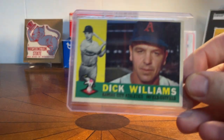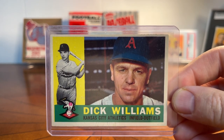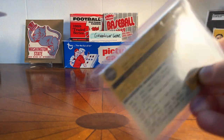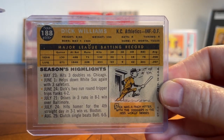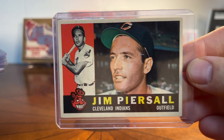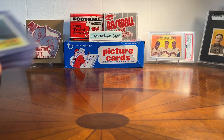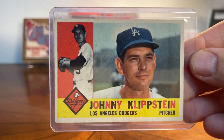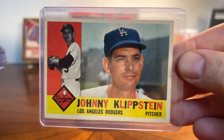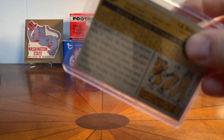Here's Dick Williams, hall of famer - that's a perfect binder card in my mind, not one I need graded necessarily. I'm trying to get all the hall of fame cards graded. My big thing with the 1960 set is I really try to get them decently centered with good eye appeal. It's okay if they kind of look like a vintage card - that's one of my rules of thumb.